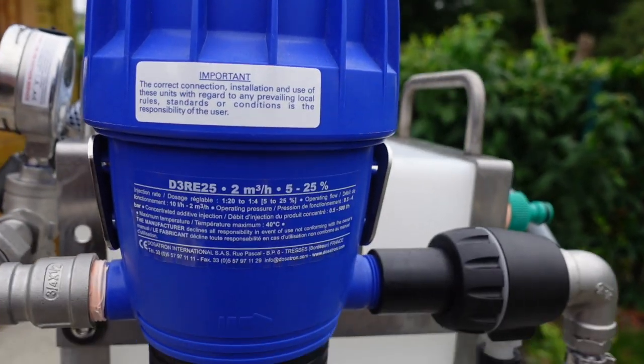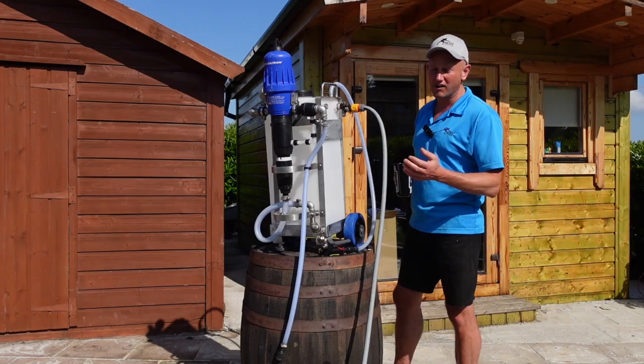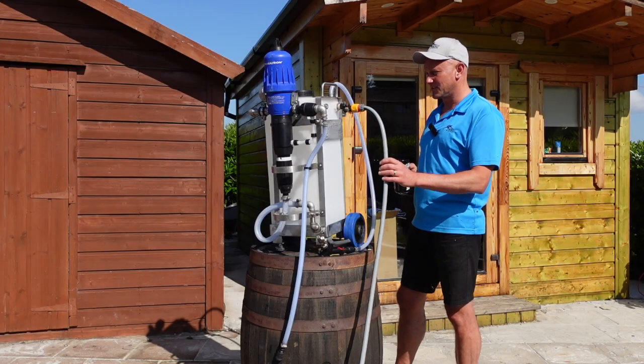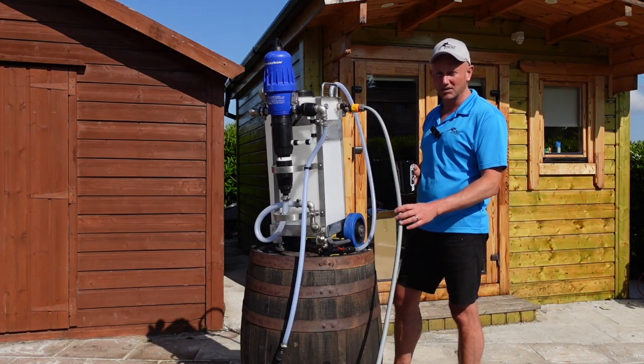In this scenario we're just plugged into a garden tap. We have four bar of pressure. You need about two and a half bar of pressure for it to work really well, and some decent flow. Most household plumbing supplies are adequate enough.